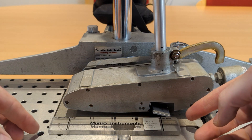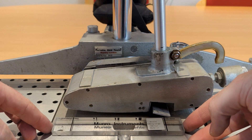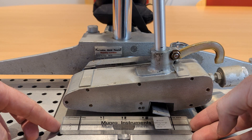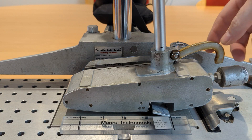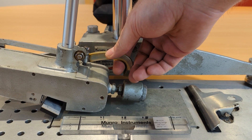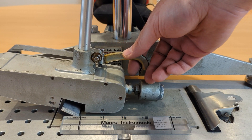Move the setting gauge and this time line up the right hand line with the back of the aluminium slider plate. Then repeat the process of lifting the slider lift handle, move the foot over to the other side, and check where you are.